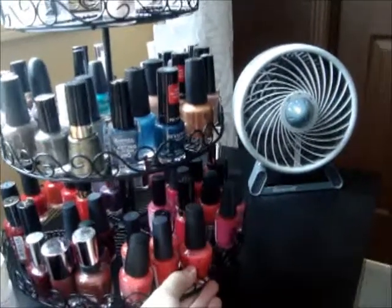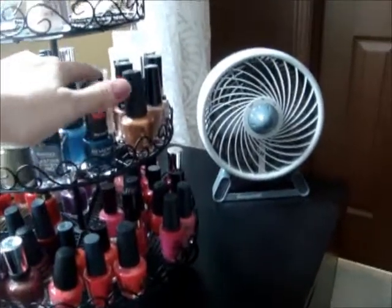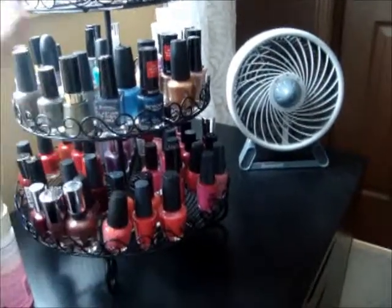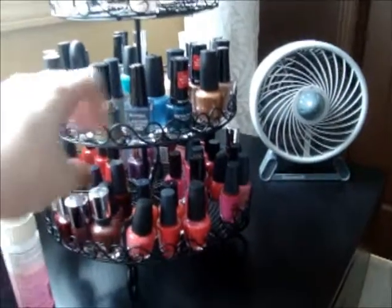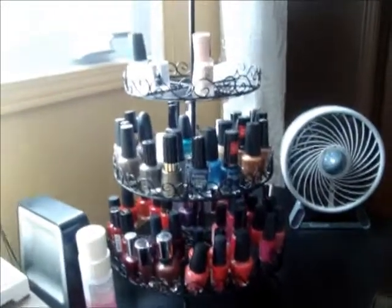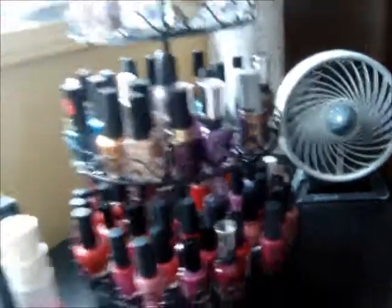I just thought I would share that with you. I think it looks nice and neat on this unit and it allows me to get at them — I can reach each one. That was the problem I had before; I had these little metal stepped shelves and I couldn't get to the nail polishes at the back. But I can see every nail polish in here and I think it'll just be better. And I paid $14.99 for it, so I thought that was a good deal.